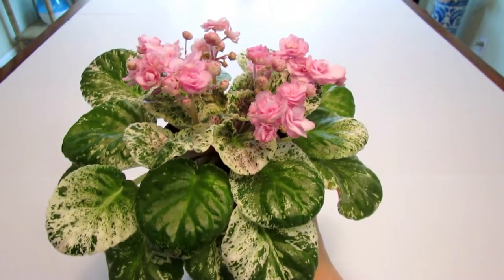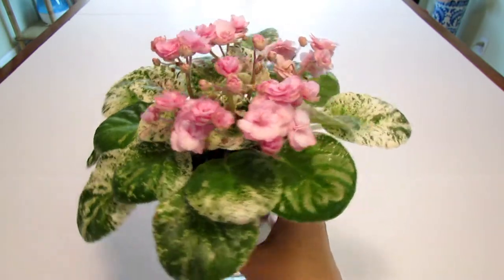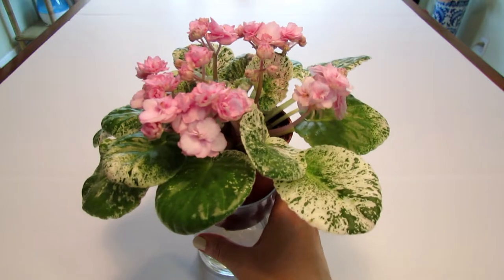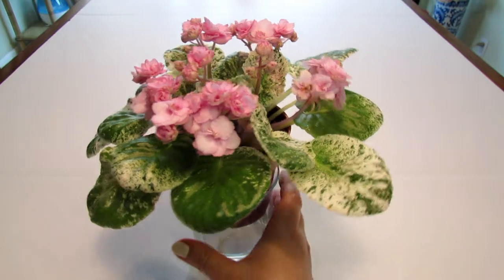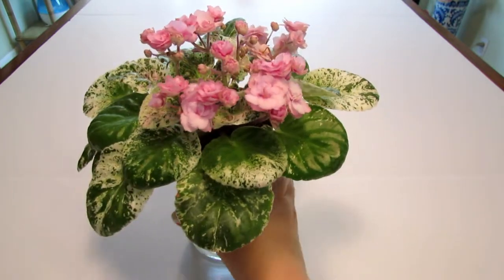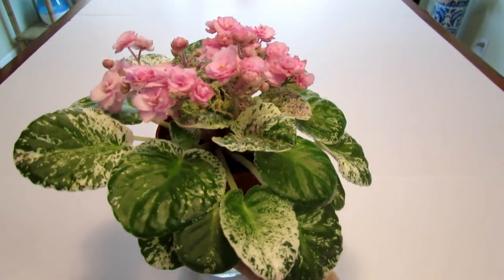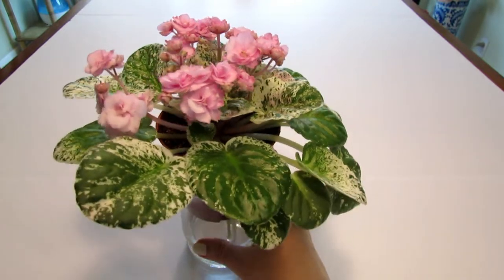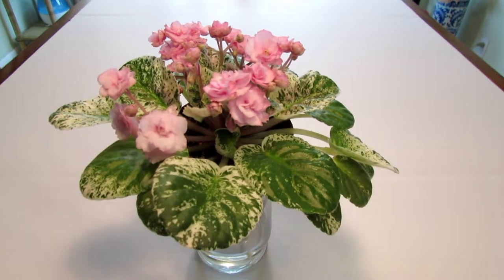I do grow them all on wicks. Here it is on the wick, and I add a very small dose of fertilizer in the summer; however, I just add plain water because I want them to rest. So here it is again — Rose Bouquet. I hope you enjoyed it; I certainly do enjoy growing this variety, it's really beautiful. Thank you all so very much for watching, and I'll see you on the next episode of African Violet Reviews.